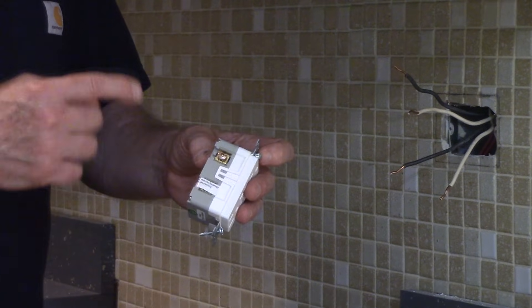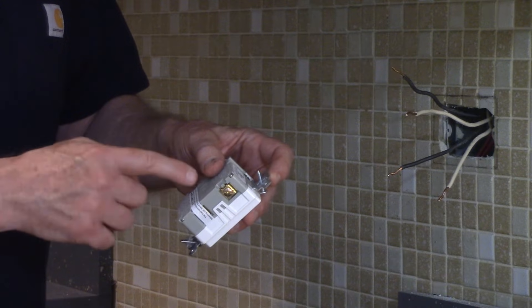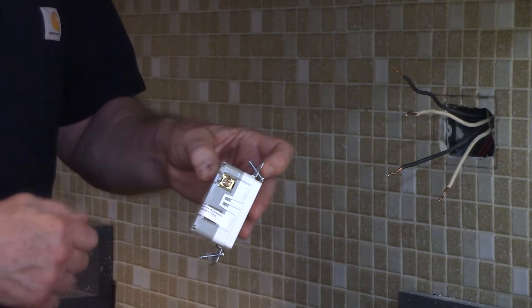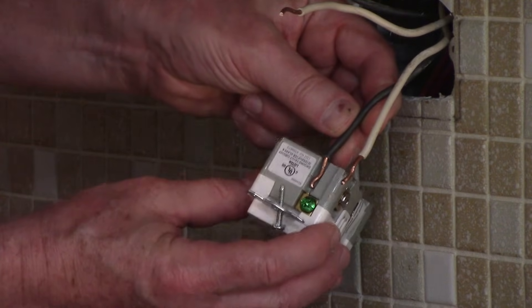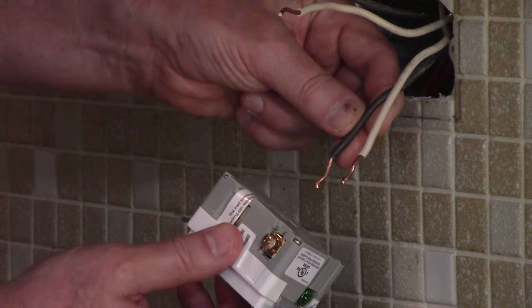You'll either wrap your wire around the screw terminal, or in this case, we have a plate that pushes forward. We're going to slide the wire behind the plate and tighten down the screw for a very good connection. On the side of the GFCI, there's a wire stripping guide to show you how long they want the wire stripped so it fits underneath that metal plate.